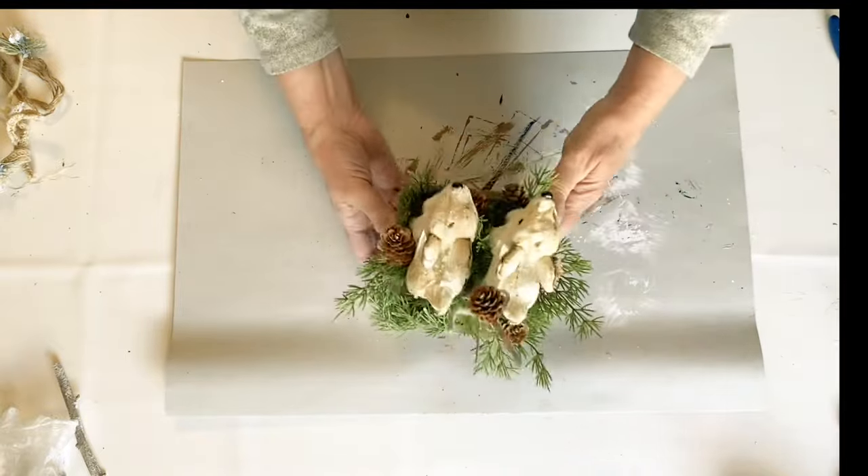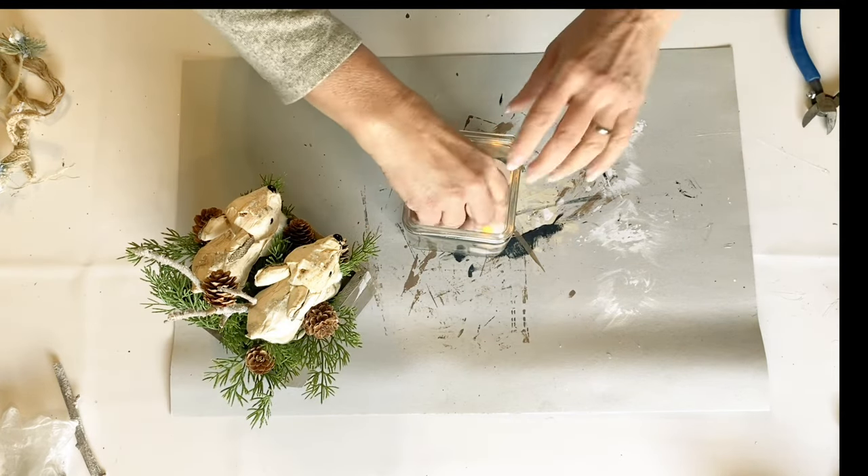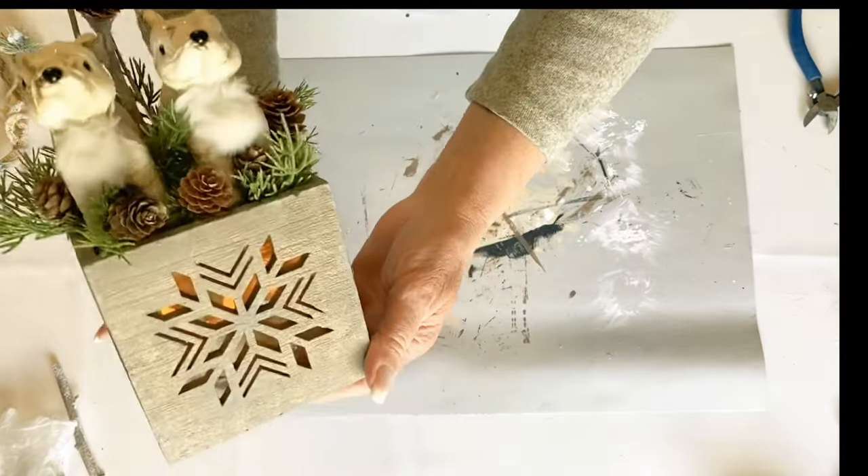I put three little tea lights in there because I wanted to get some really glowing light showing. These turned out so pretty and I hope that you did enjoy them.